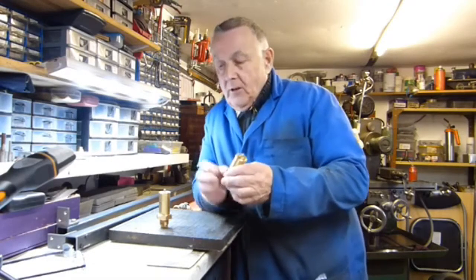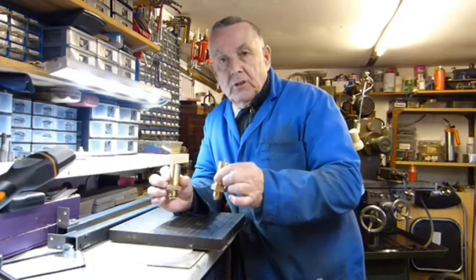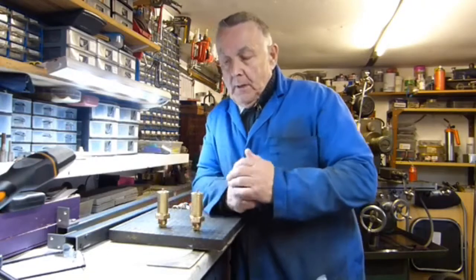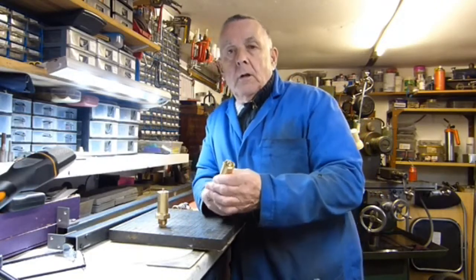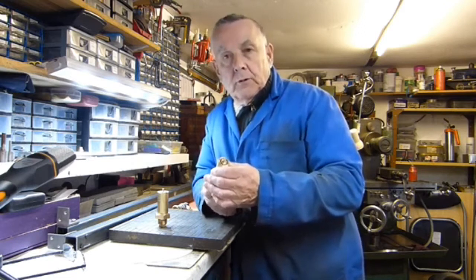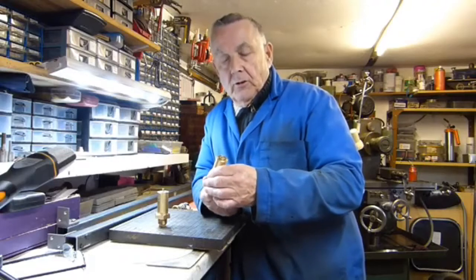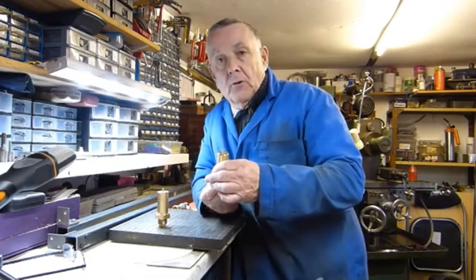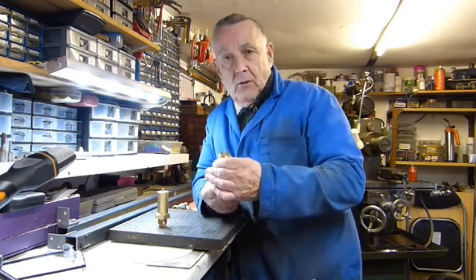I've just finished machining a couple of safety valves for my 7¼ inch gauge Romulus type loco. These are pop safety valves, but these particular kind don't use a ball in a recess like your normal pop safety valve. Instead, they use a small flat round disc which seats on a 30 degree adjustable cone, machined to a fine knife edge approximately 6 to 10 thou wide.